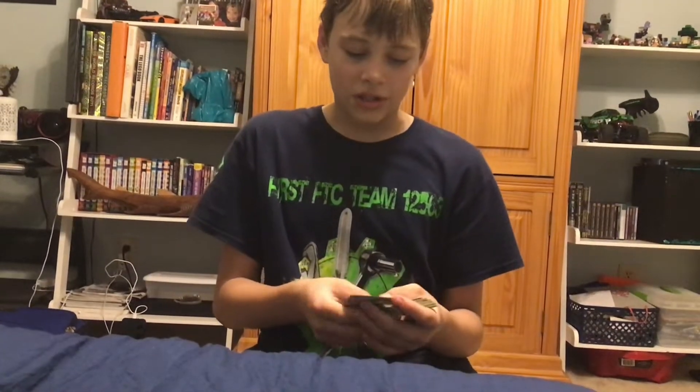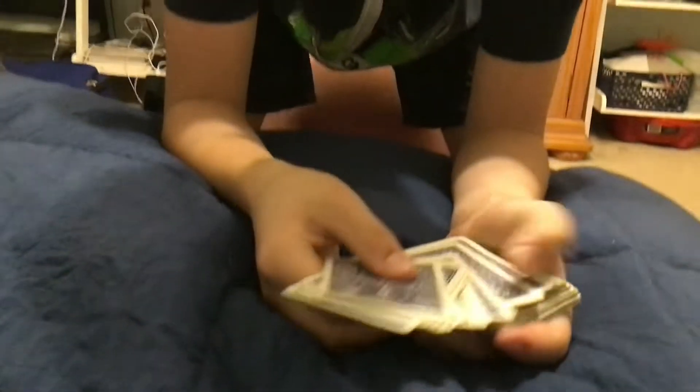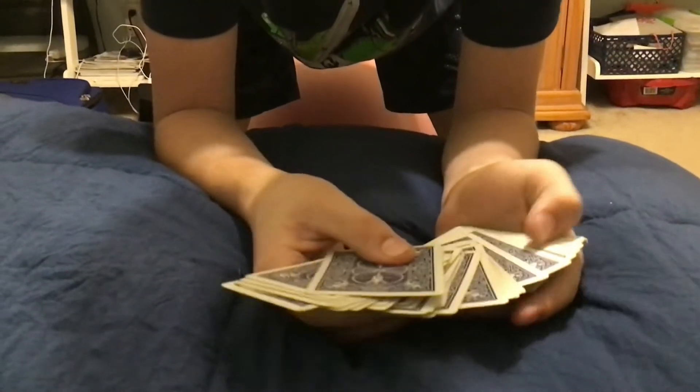Okay guys, I'm going to show you some magic tricks right here. So you can see all these cards here — all of them are the same color, all of them are blue.